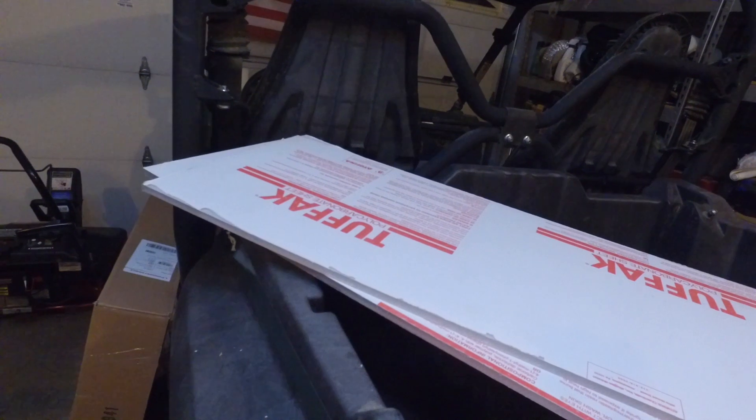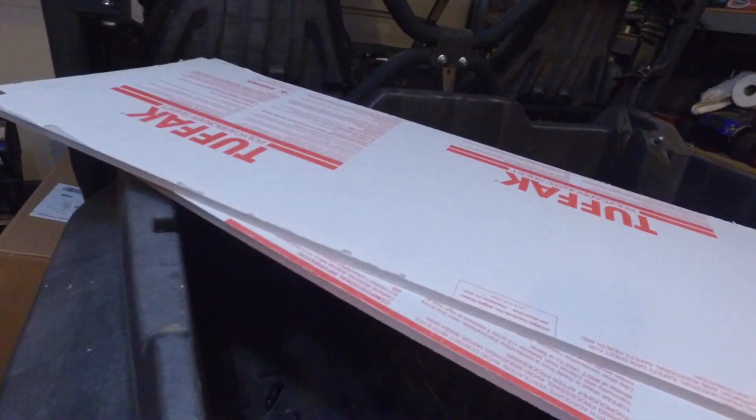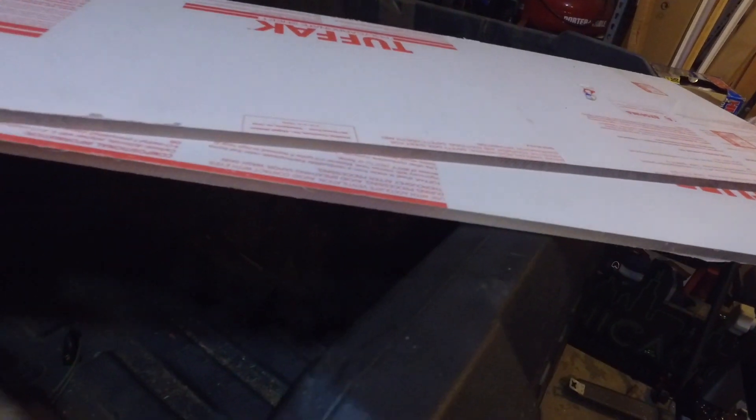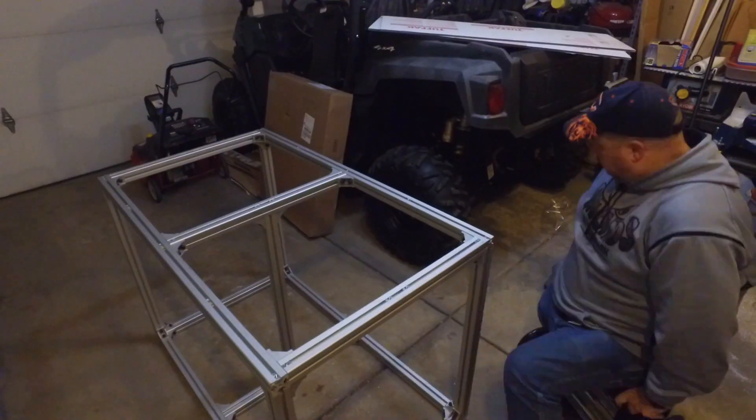I'm actually walking around with the DJI Osmo right now — not that bad at stabilization. This is the polycarbonate: the two sheets I'm going to put on top. I'll just peel off this backing. Let's see how good this actually looks.